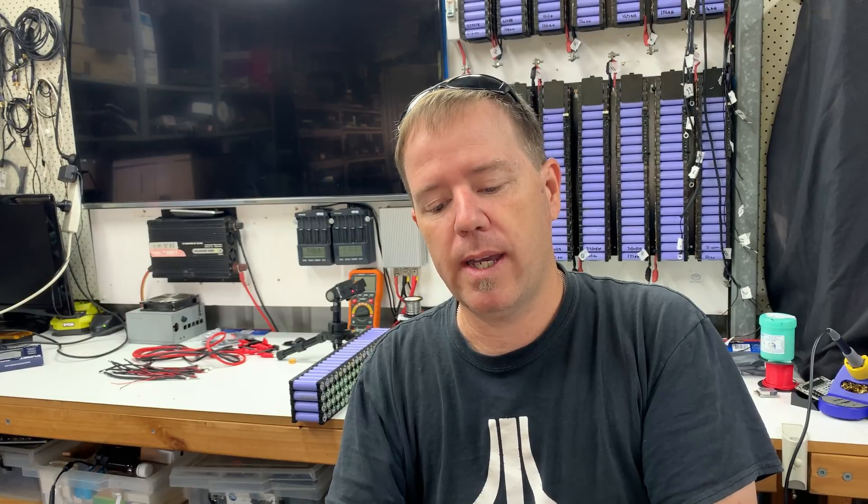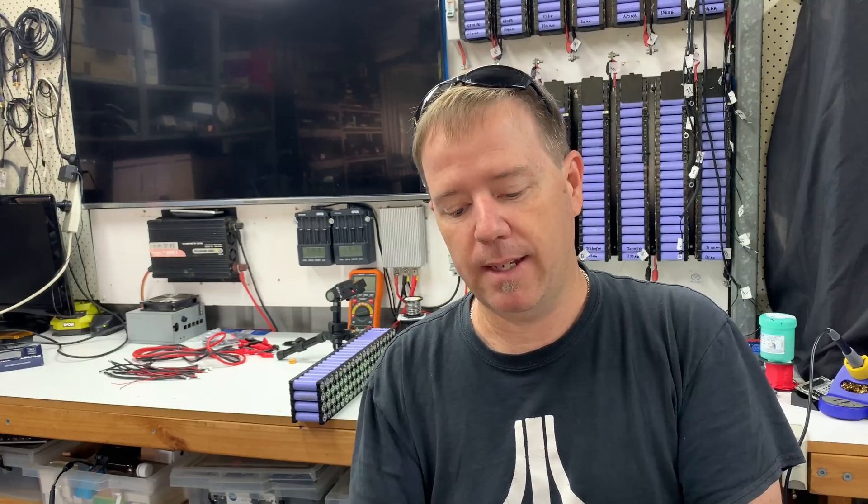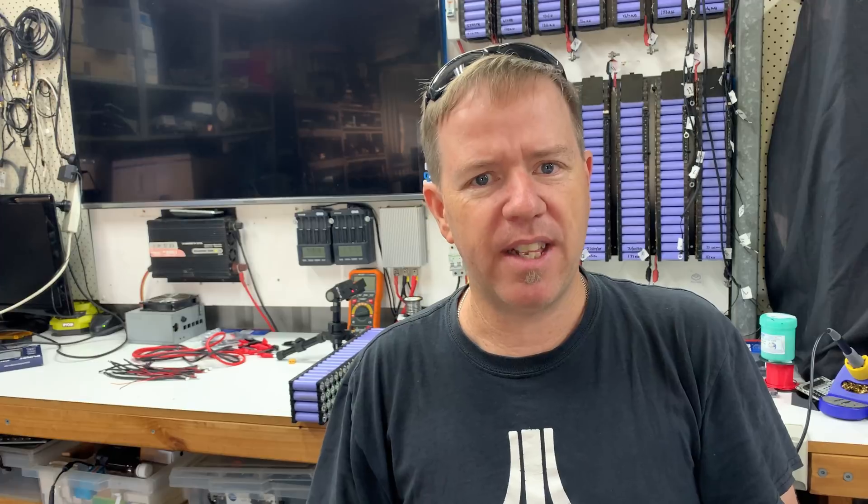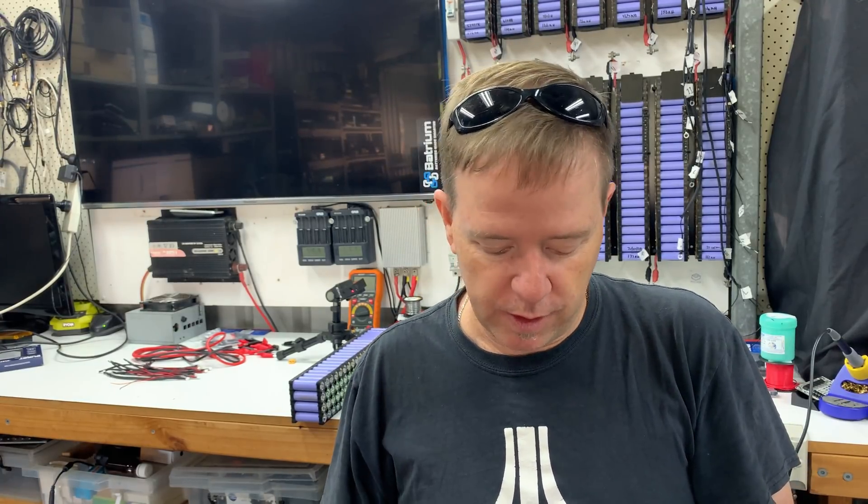I've grabbed a handful of other cells that I can do a resistance test on just for a ballpark. I've got some ICR 18650-28As — those are the blue Samsung cells I have on my pack. I've got some NCR 18650s, the grey cells — awesome cells. The blue ones are 2500-ish milliamp hours. Now these green ones are 2000 milliamp hour — they are INR 18650-20Qs, out of drill packs and they're high drain, so I would expect them to be the lowest resistance. So tubers, I hope that answers a few more questions. I'll jump back here now and do these resistance tests for you.